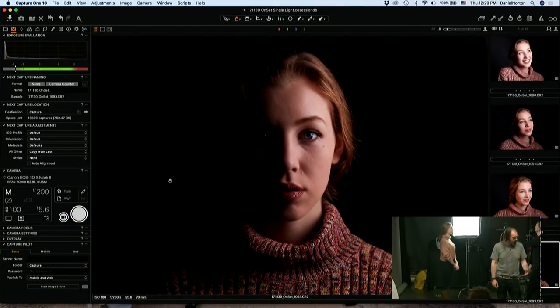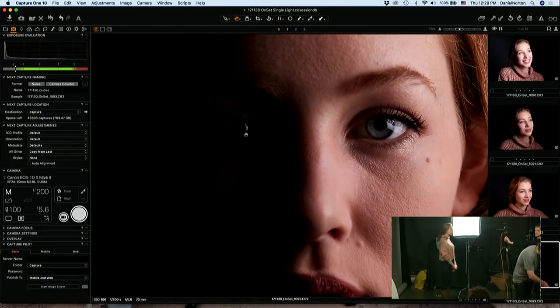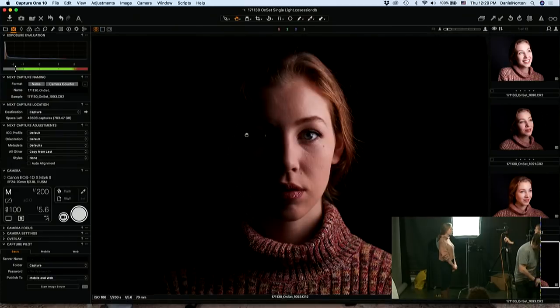Now we've got like some mood. We're getting a little bit of light on her eye here, which is kind of cool. You can adjust how much or how little of that you get.